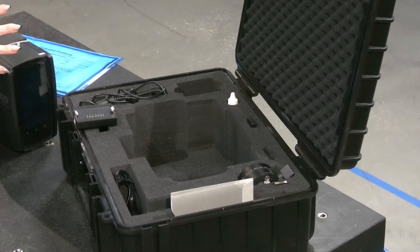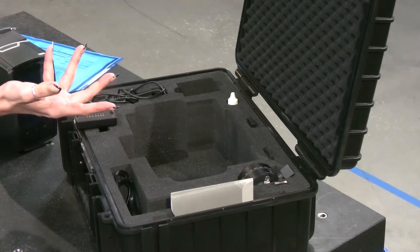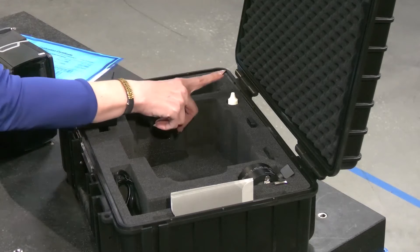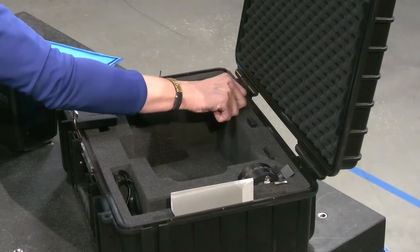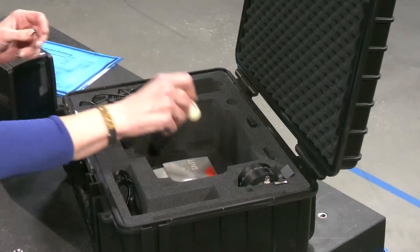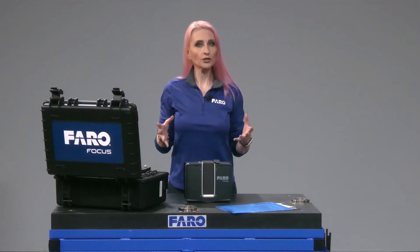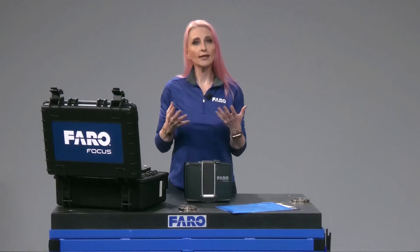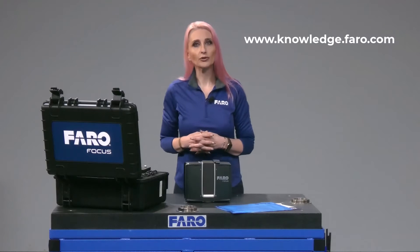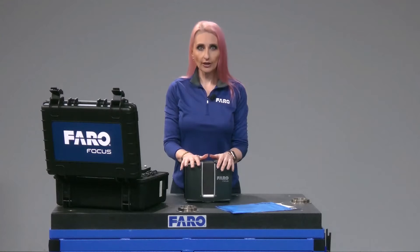We talked about protecting your mirror from fingerprints before, but what happens if you get some on there? We supply you with cleaning fluid and lens cleaning tissues. Keep in mind, instructions on cleaning the scanner mirror, as well as full part descriptions and manuals, can be found on knowledge.ferro.com, and instructors will go over that in your Ferro training course as well.